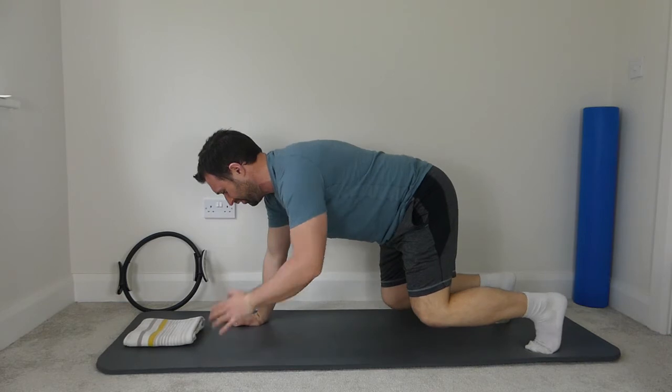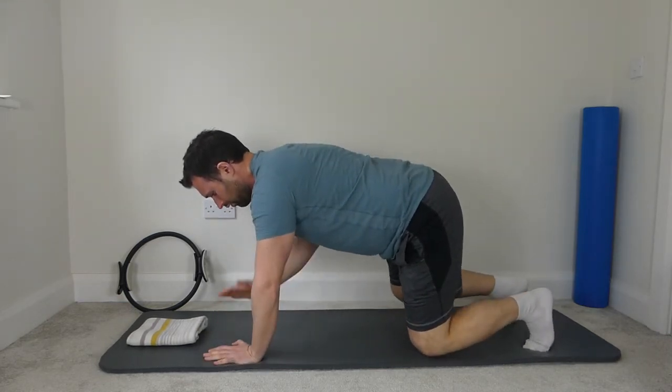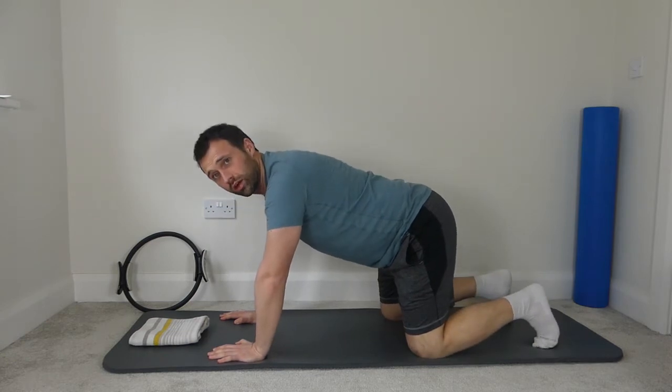Right hand up — rest the feet. Left hand up, keep the knees hovering. Right, left, right, left, one more either side — and last one. And then rest the feet back down.